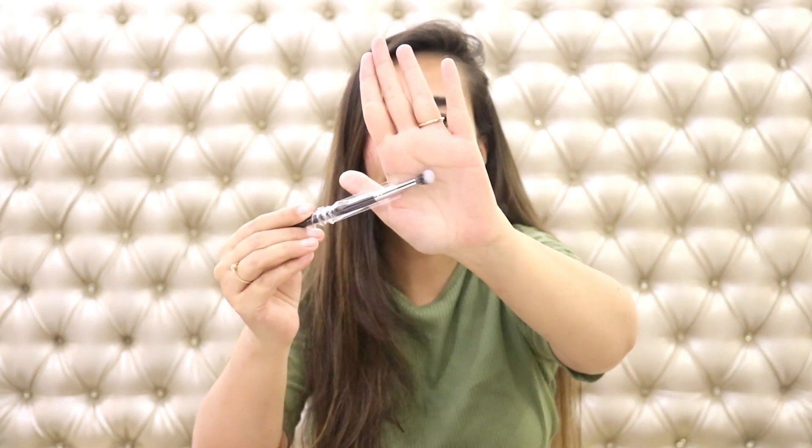Moving on to the next section of brushes — we have more eye brushes. This one is again a blending brush, slightly smaller than the last one, great for precision and blending outer corners and the crease. Then a smaller flat and dense brush in combination — great if you're playing with a lot of colors in your crease, going from lighter to darker shades and blending them all together. Then there's a proper fluffy blending brush — a big blender — great for everything on my eyes.